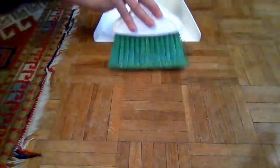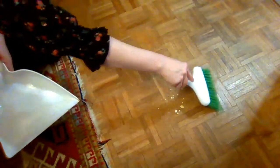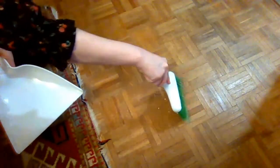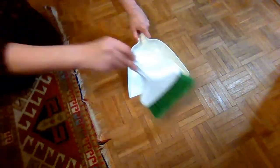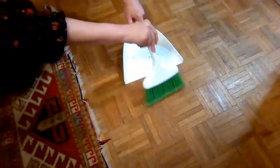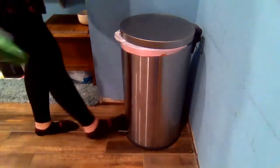Once you've done that, throw them away in the trash can. Let's take a look at that again — I'm going to brush them all into one pile, then put the dustpan close to them so I can gather them more easily. Last step: throw them in the trash.